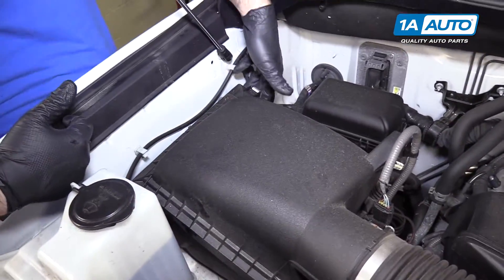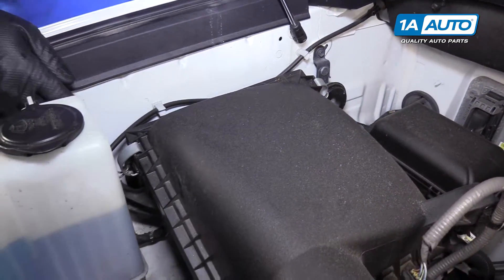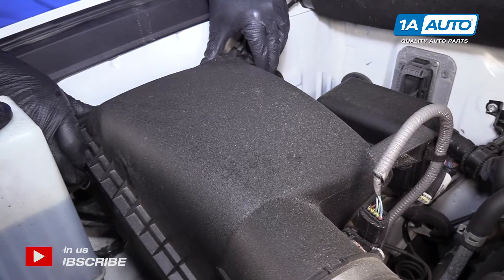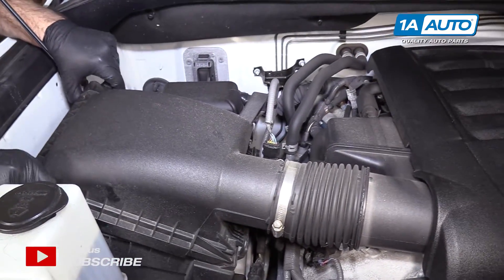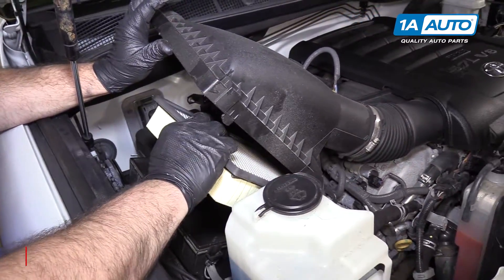To open up the air box, there's two metal tabs — one towards the back, one towards the front near the washer bottle. Unhook them, lift it up. The back of the box is sitting on these two tabs. Pull it out, gently pry it up. Pull the air filter out.